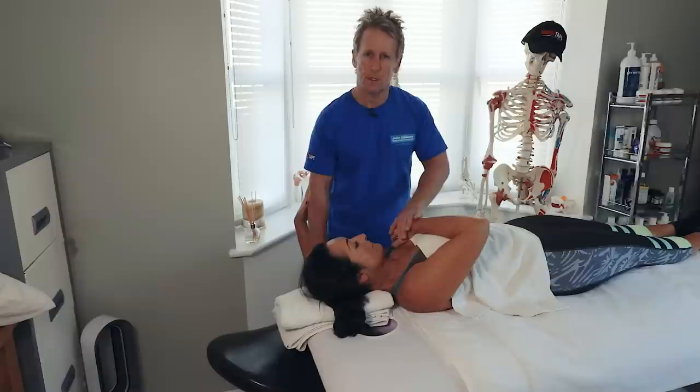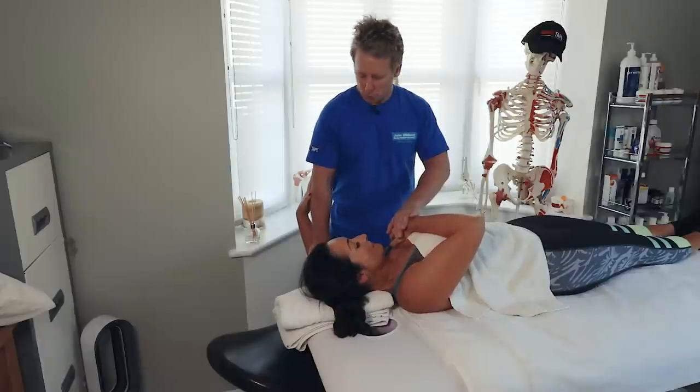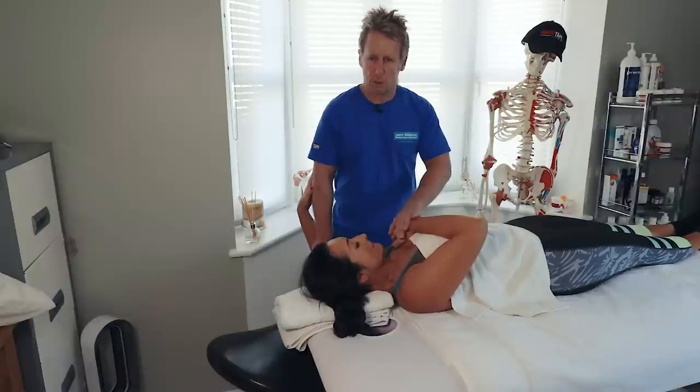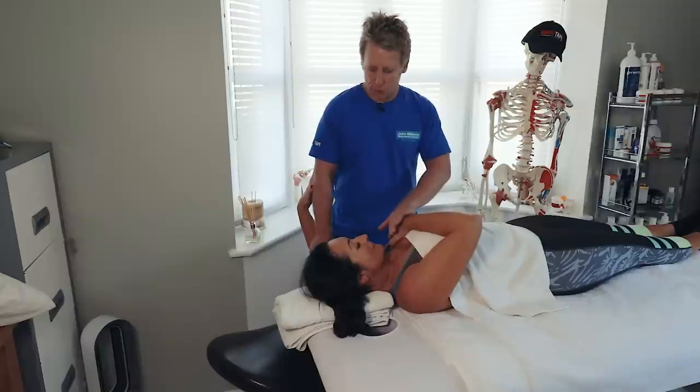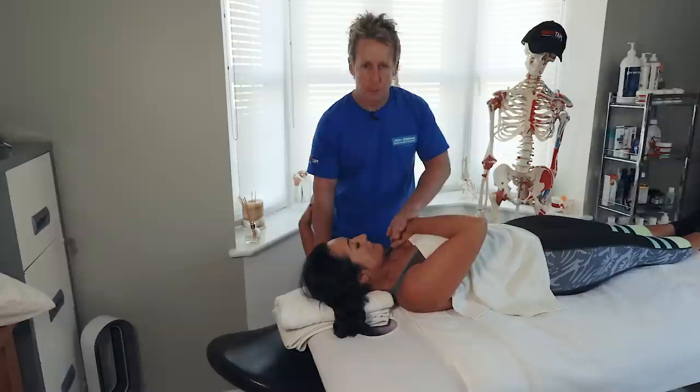We hold for a few seconds, then get the patient to slowly push again. Take a breath in, and on the out breath they push towards the ceiling. After 10 seconds contraction, we relax, take a breath, and on the out breath we slowly horizontally extend. If this is the third and final time, we hold for 25 seconds - to allow the body to remember the new position.